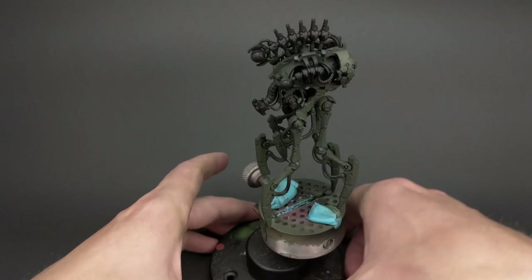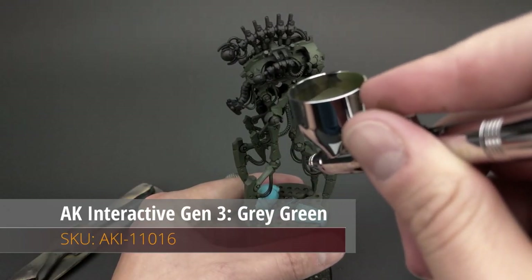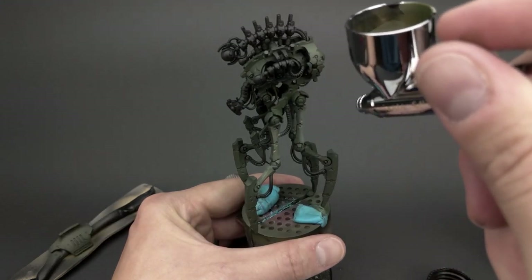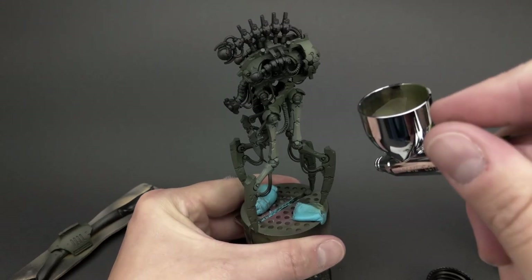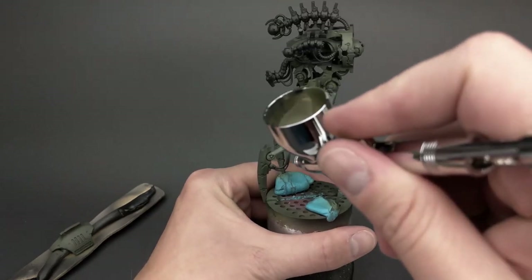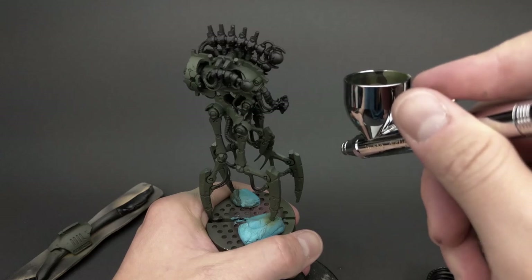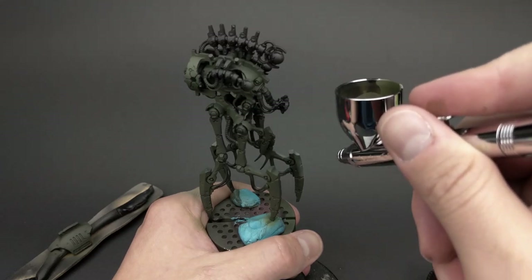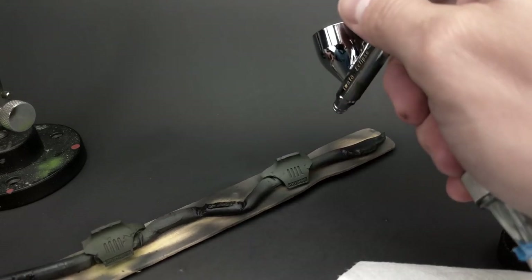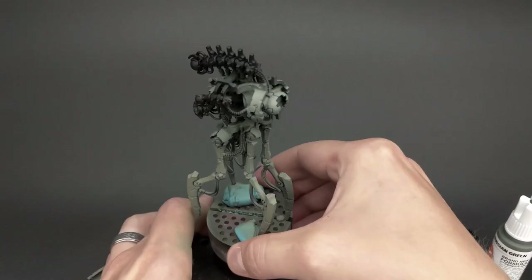With the first layer down, we then move on to the second layer of gray green. I try to keep away from the recesses, but I want to hit all the panels and the main features of the model. That way I can create the illusion of light hitting it, and maybe even some wear spots. Again, it all comes down to patience — take your time at this step, add layer by layer, keep the paint very thin, and just take your time building it up. And eventually it'll look like this.